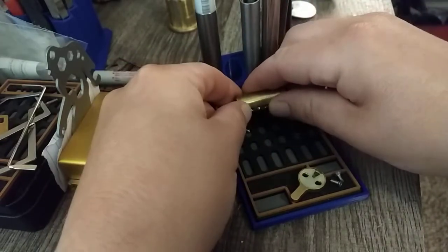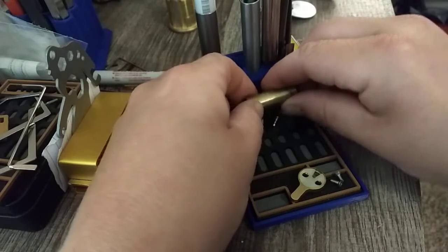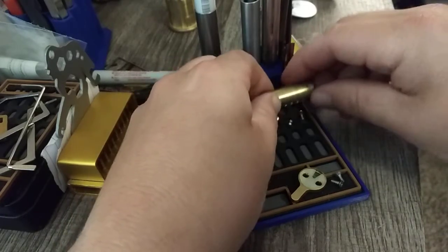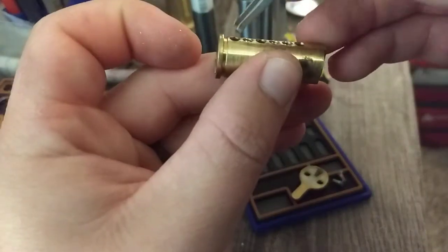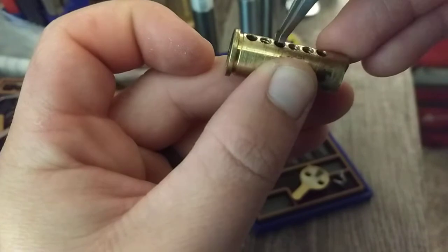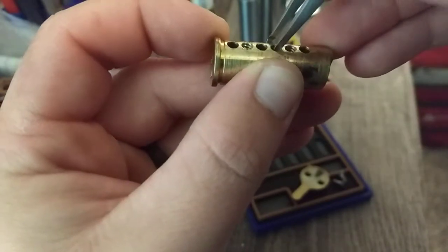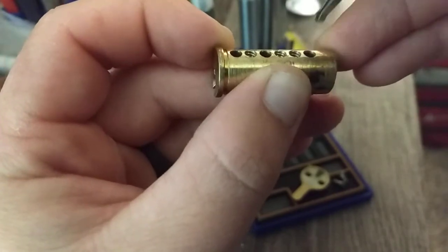My goodness, some of these pins here. Nice looking. Let's go ahead and take a look at this core. Number one ain't got nothing, two's threaded all the way down, three ain't got nothing, four and five got threading, and number six got to escape his wrath there.